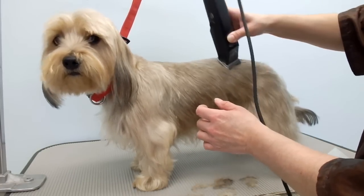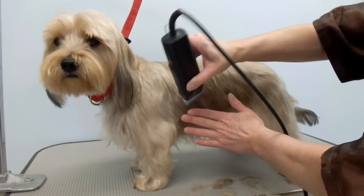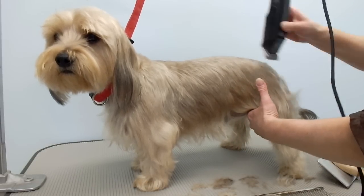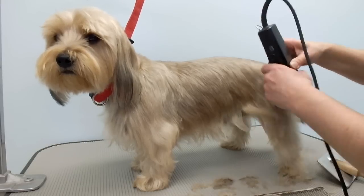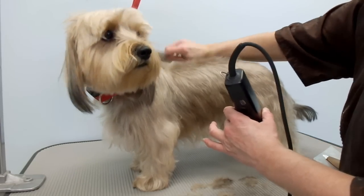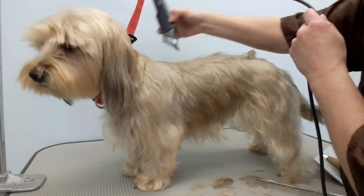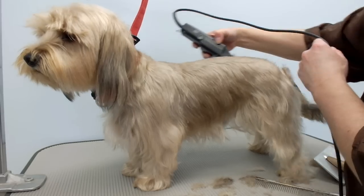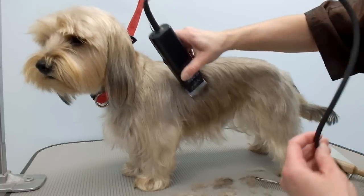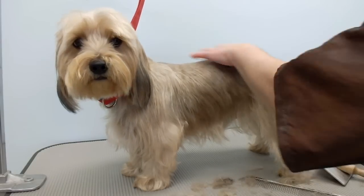I go down the side, tapering off and blending — I'm not going right with the clipper, just going over the muscle on his legs here. I'm going to put back on that a little bit. That's about it for the body; I've got to do the neck too.